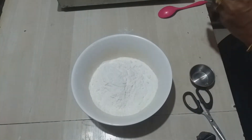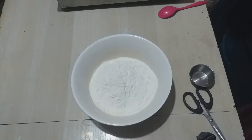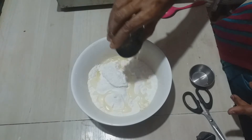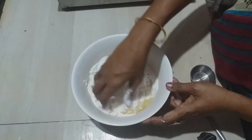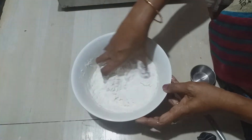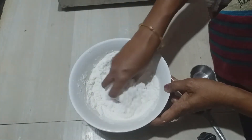Add two cups of cream. Add two cups of oil, add a teaspoon of salt, then add some oil. Mix these many ingredients.